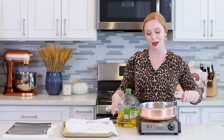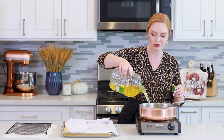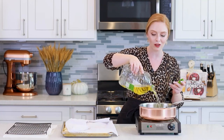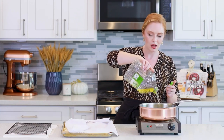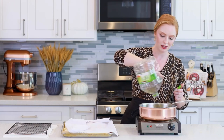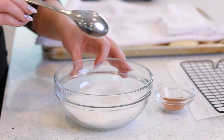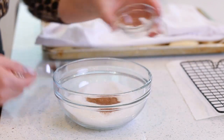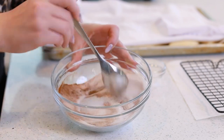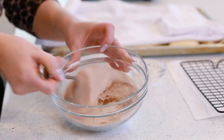I like to use a sauté pan like this one and pour in about an inch and a half of canola oil. I like this oil because it's less expensive than, say, avocado oil, and it doesn't have a lot of flavor — it's really mildly flavored, making it perfect for this recipe. We're going to heat this until it reaches 325 degrees Fahrenheit. While I'm waiting for my oil to preheat, I'm going to make my cinnamon sugar. I have one cup of white granulated sugar and I'm going to add in two teaspoons of ground cinnamon, then just toss this together. Super simple — we're going to drop our hot doughnuts into this mixture as soon as they come out of the oil.